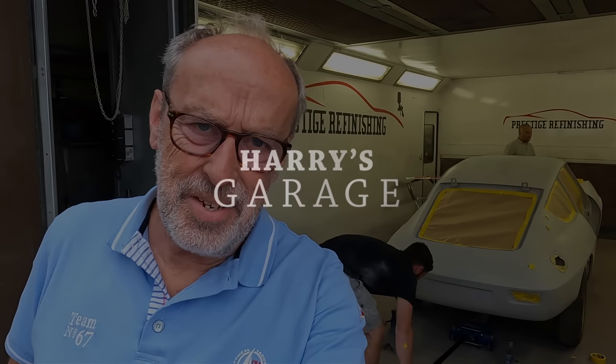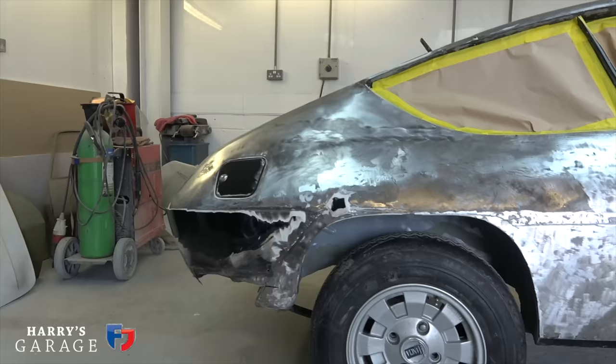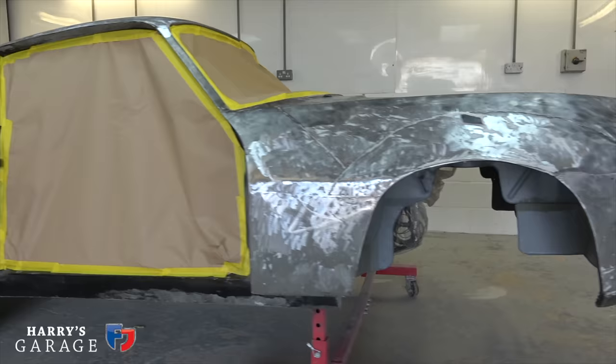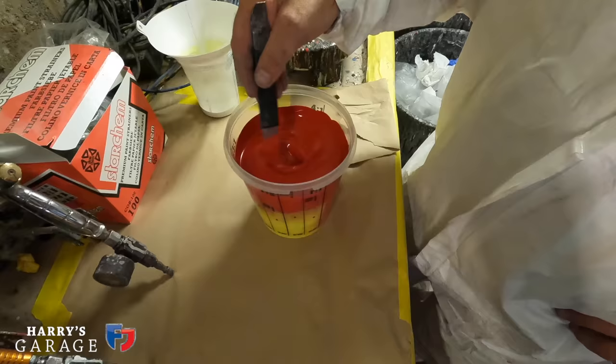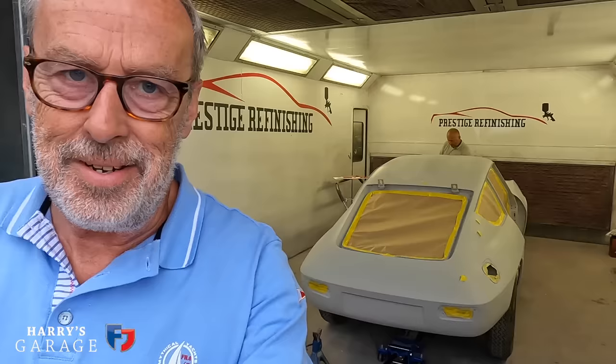Welcome to a new Harry's Garage video. I've popped down to Prestige Refinishing today because the Zagato behind me is about to get its first coat of colour. It's been a huge wait — about a year to get to this stage. It's been a mammoth task to get the metal right. I want to come today to check the colour we're going to paint it, so let's go and meet Sam.